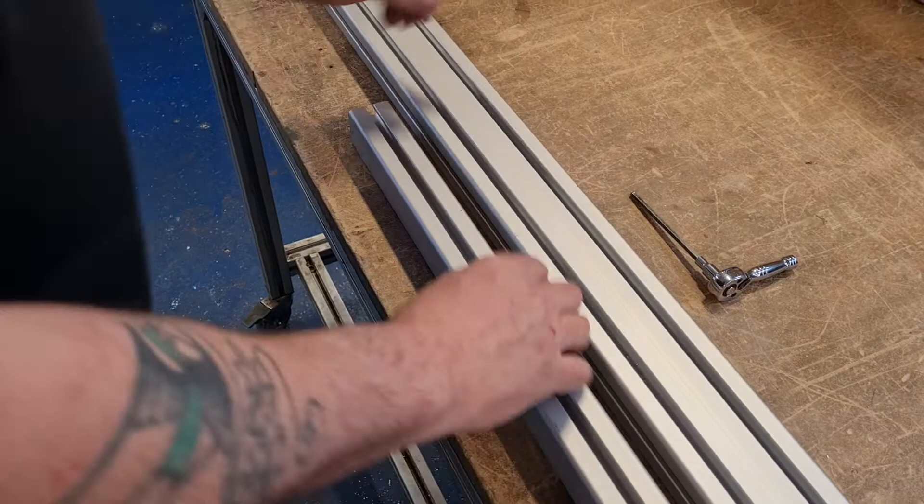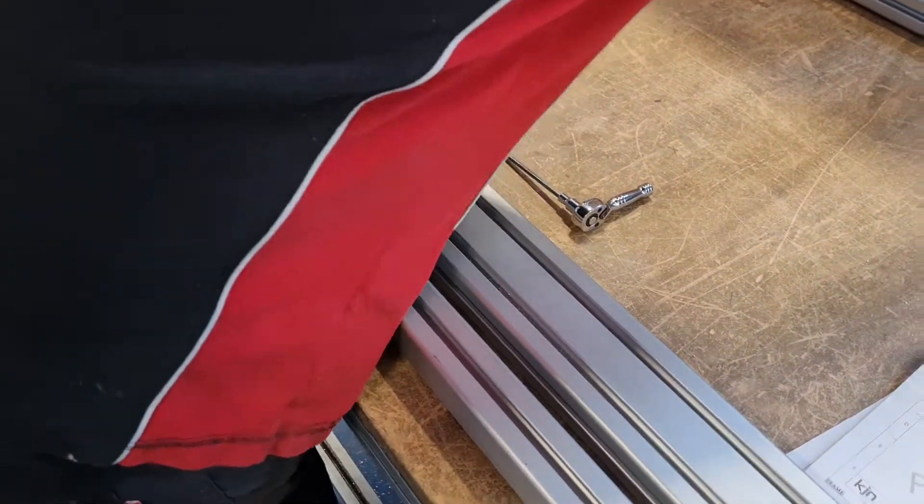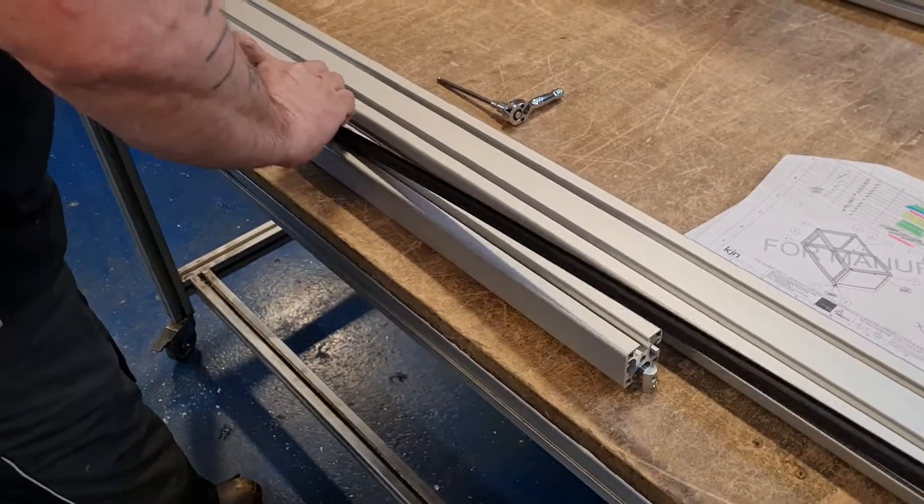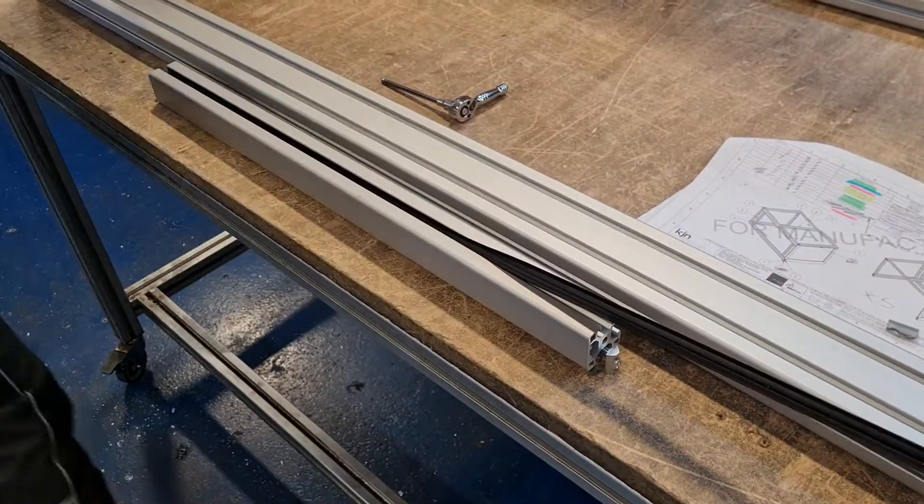I'll put that in position on the bar and add another strip of glazing, so that will then slide into the top panel.